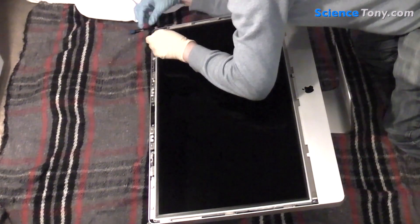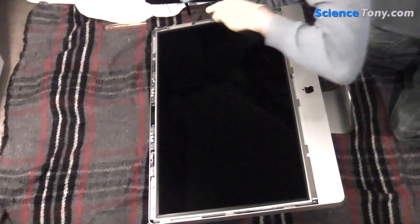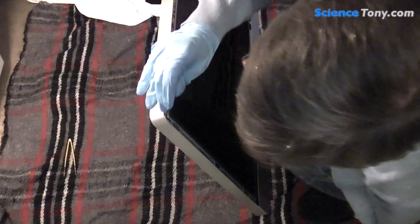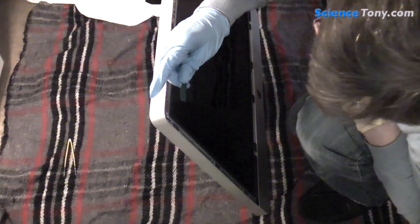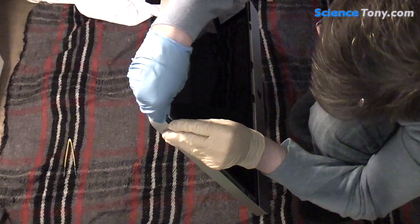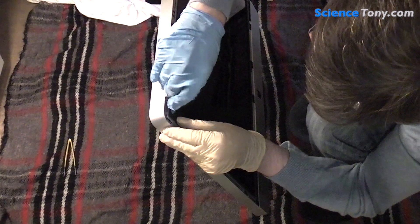I'm now going to remove the screws on the other side of the screen. Once all the screws are out I then use the nylon stick to gently pry forward the screen.